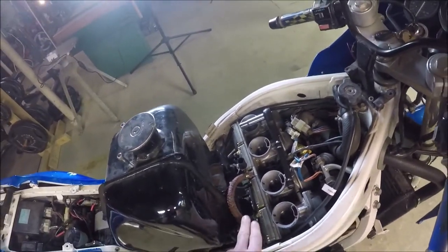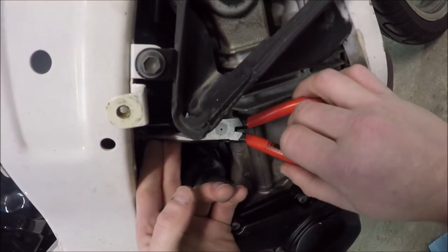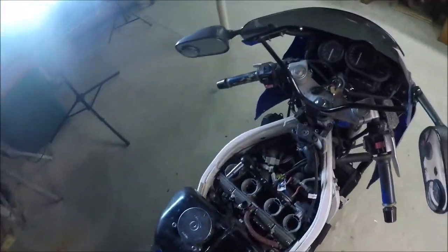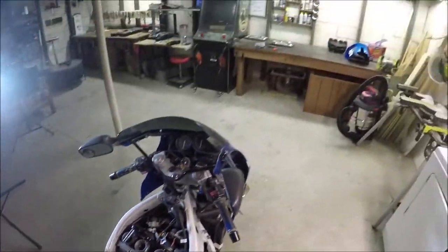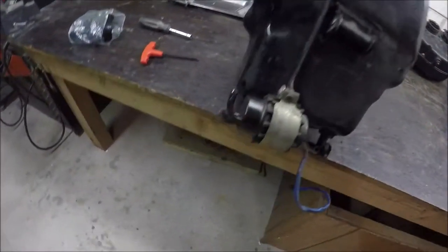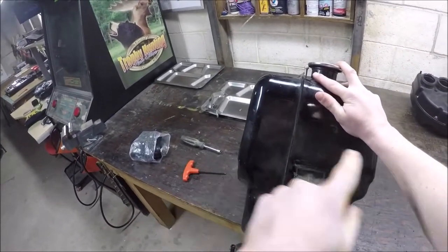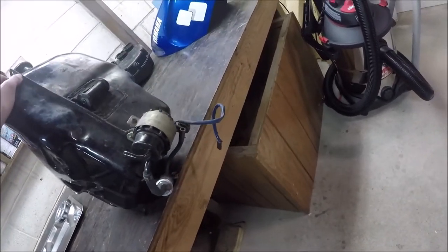We do have to disconnect the fuel line to get it off. I disconnect it down here — we need the red one disconnected. I did run it out. I should be able to pull this thing up and out now. There's a little bit of acrobatics. You've got your fuel filter on the bottom, fuel pump here — this is where it pumps up and into the carburetor rack. Now I've got to find a nice spot where this can sit. I'll probably be replacing some of those lines.